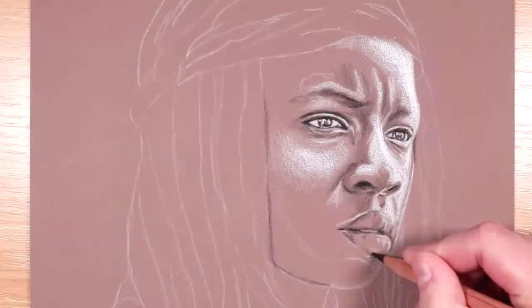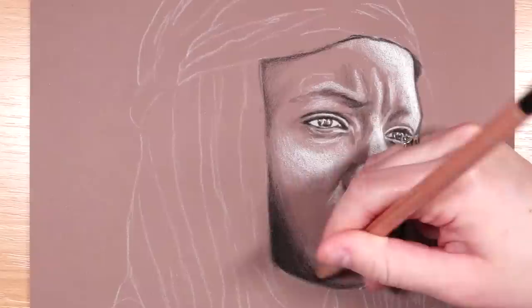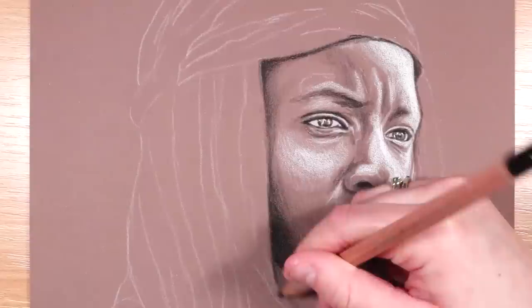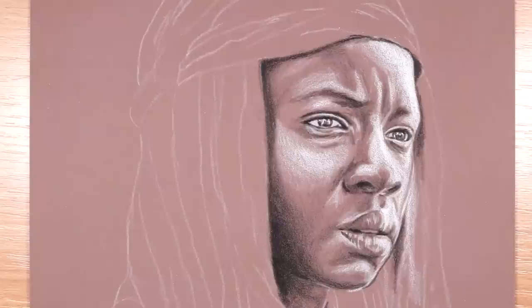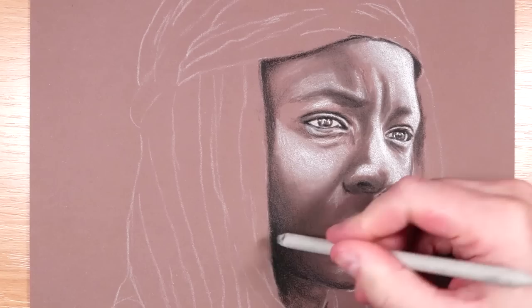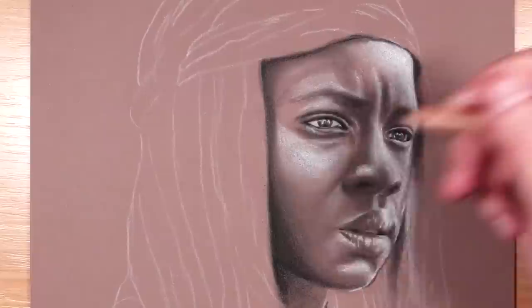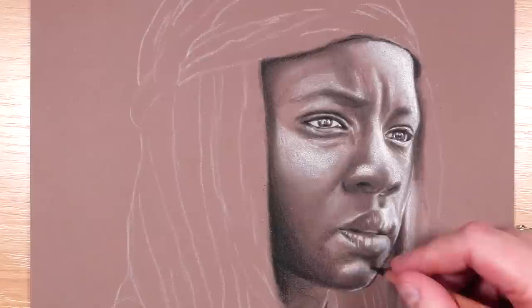People don't focus enough on the depth in their shadows and highlights, and getting that contrast in a drawing. Using only a black and white pencil means you really have to focus on your values. By going really dark with the black pencil in the areas that need it, getting the shadows right, and focusing on the brightest highlights, you can see that this drawing will pop so much — without picking loads of different colours or perfecting skin tone hues. I'm using the paper to help get mid-tones, and I'm not spending a massive amount of time on detail.